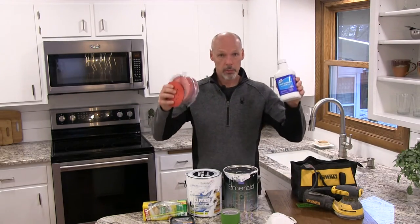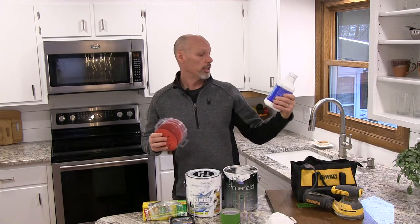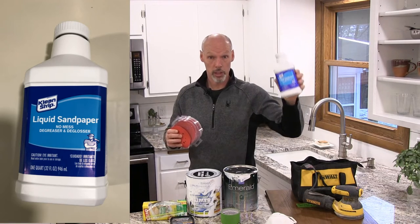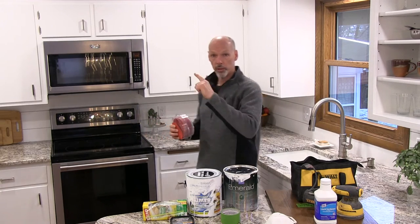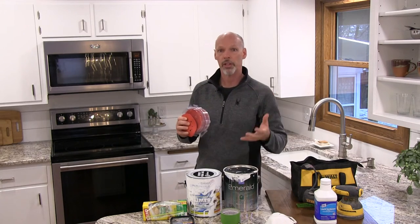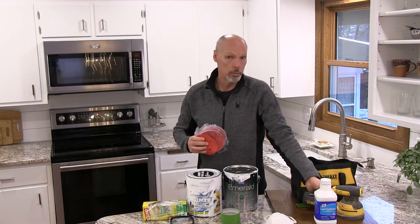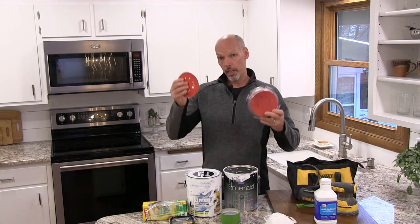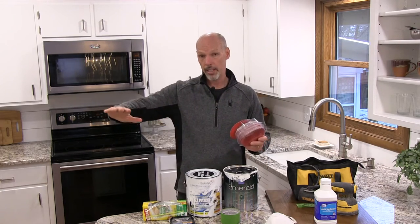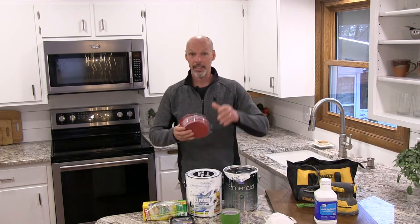Number five: decide whether to sand with sandpaper or use a liquid sandpaper that will both degrease and degloss. We decided not to use the liquid sandpaper — next year we're going to paint our bathroom cabinets and can give a review of how it works. Our cabinet doors are the slab type, very simple. We decided to sand, using an orbital sander with 100-grit sandpaper, sanding down as close to the wood as we could — first somewhat against the grain, then with the grain.